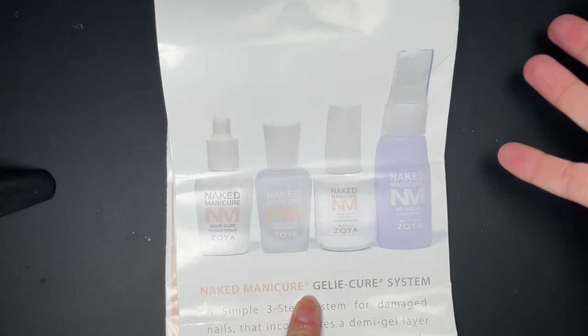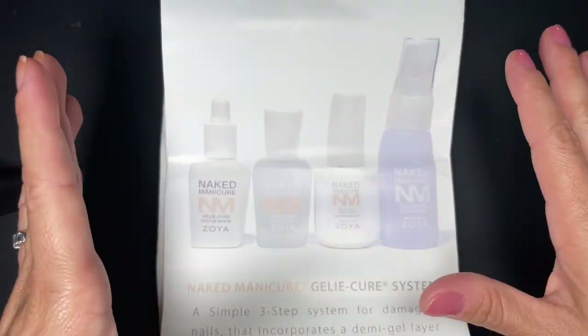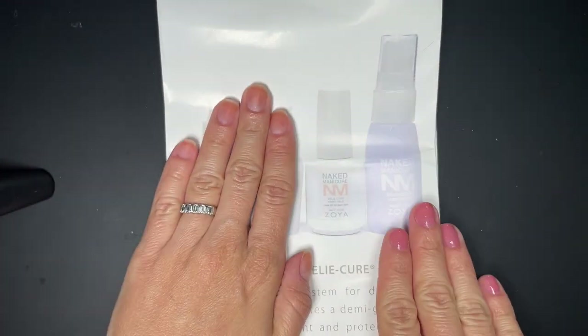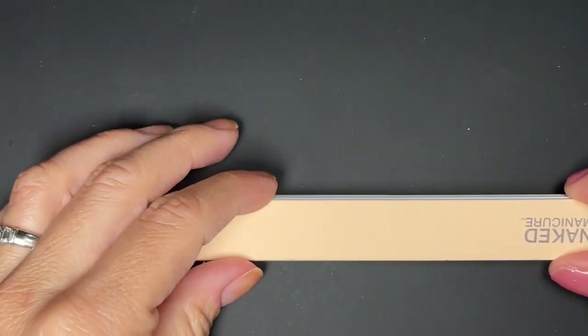You can use the serum and repair base with any nail polish — it doesn't have to be just Zoya. And you can use the jelly cure on top of any nail polish as well. It doesn't have to be Zoya and it works fine. Just getting that out of the way because I know it's going to be a common question.